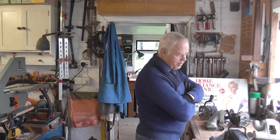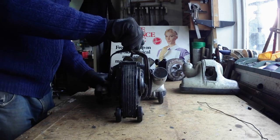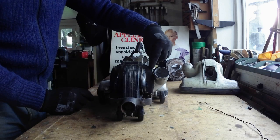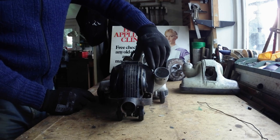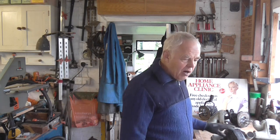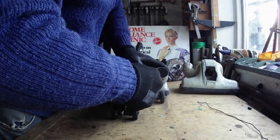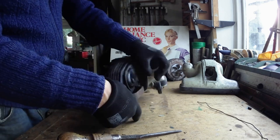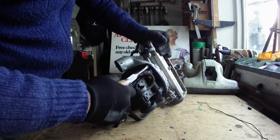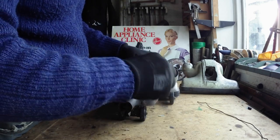I've never had a problem taking these apart, but these have been in store such a long time. One problem you'll have when you're doing a 375 is it's almost impossible to get these screws out. They're hard steel screws and it's an alloy body and they get stuck in there. Strangely enough the ones on the bottom always seem to come out — that one comes out easily, no problem — but the ones on the top will not move.